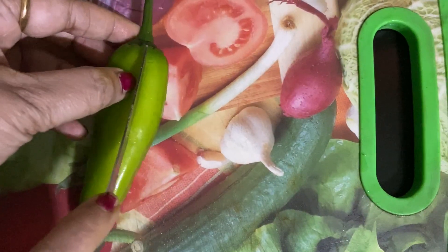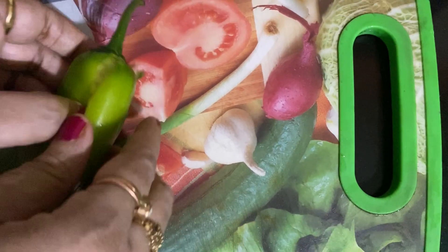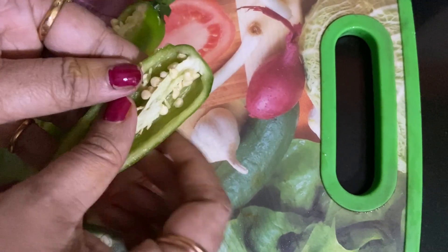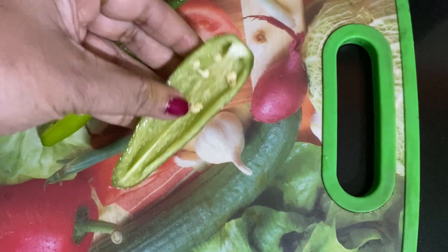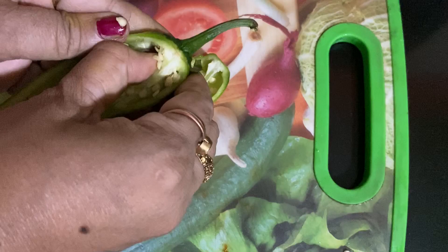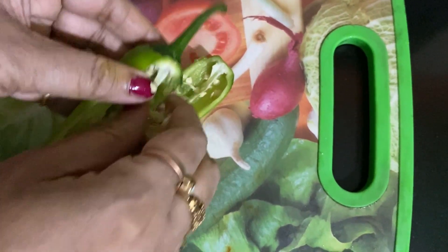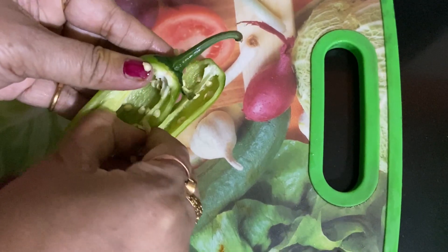First, cut Simla mirch like this. You can make bell pepper or capsicum pakora this way. If you want to make plain pakora without fish, then kindly skip the fish preparation only.